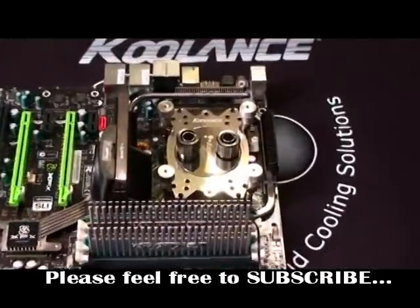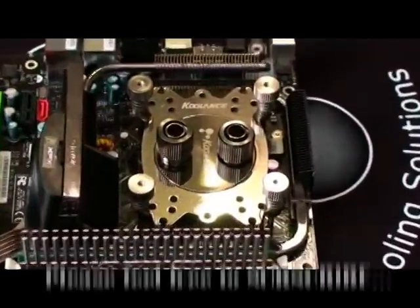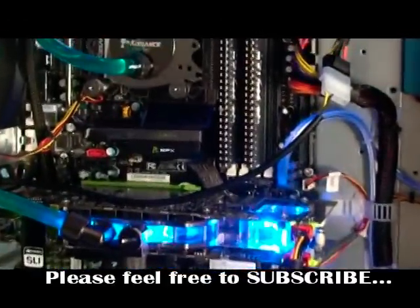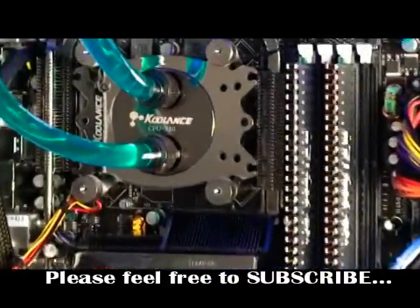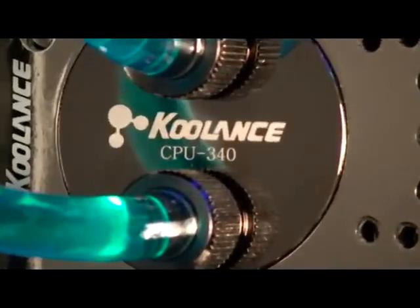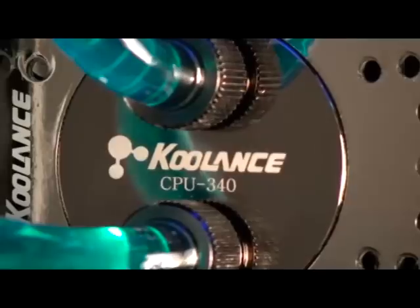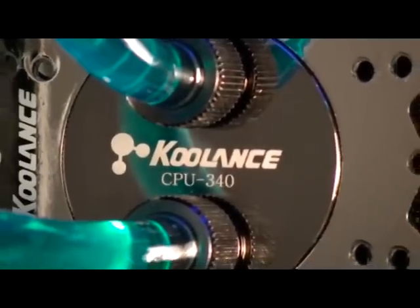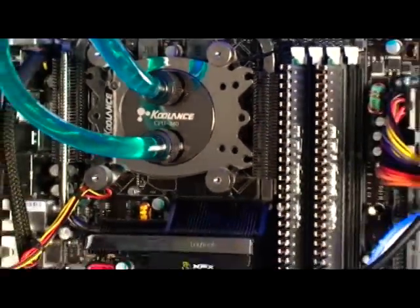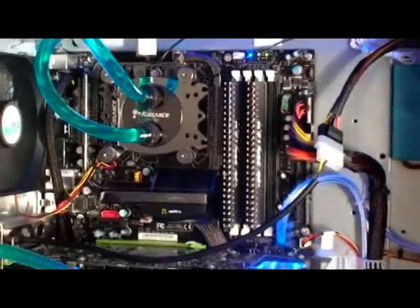And there's the final assembly. All we need to do now is mount that motherboard back into the case and get things going. One thing I really like about the CPU340 is the universal mounting plate — this tends to fit all the modern CPU sockets, even some of the older ones like the S462 and the S478. I even have it on an LGA 771 on the Skulltrail motherboard and it fits fantastic.